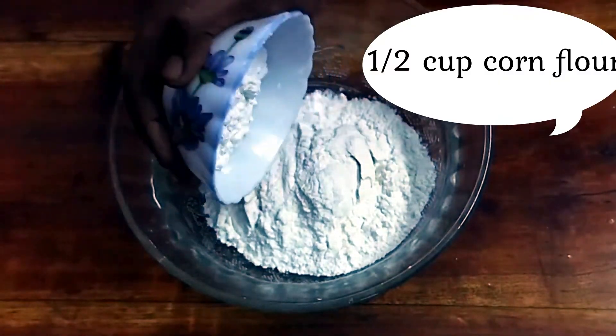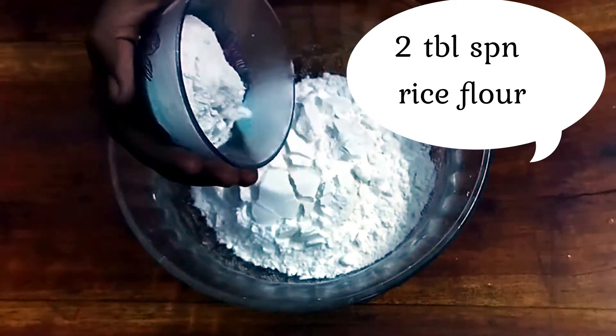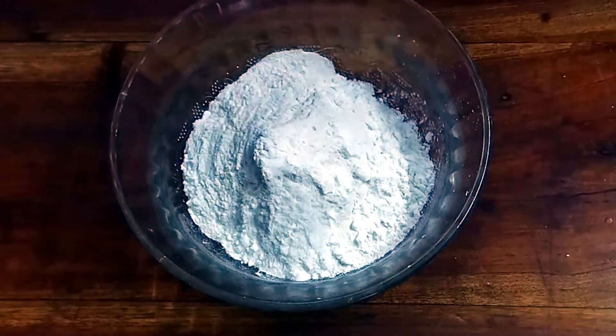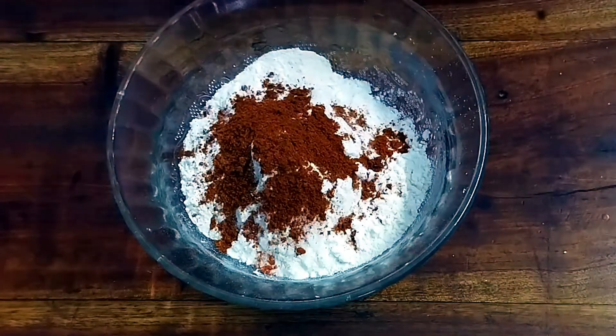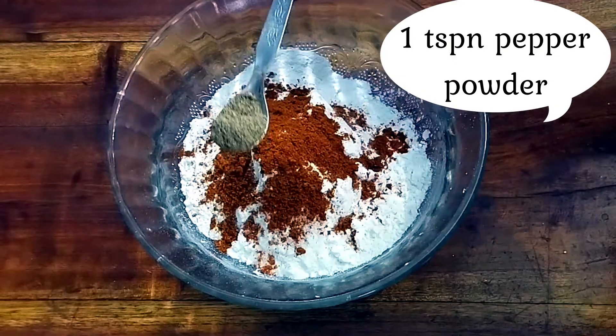2 cups of corn flour. 2 tbsp of corn flour. Now add for crispness: 1 tbsp of corn flour, 1 tsp of corn flour.